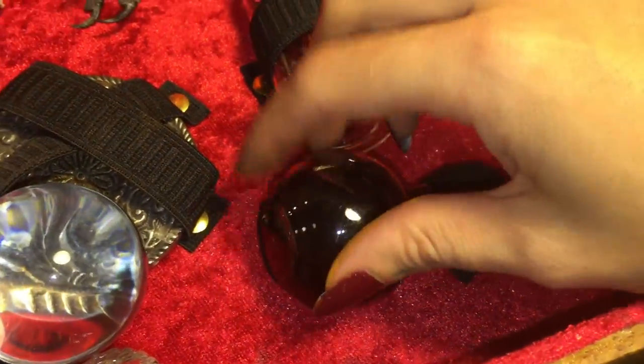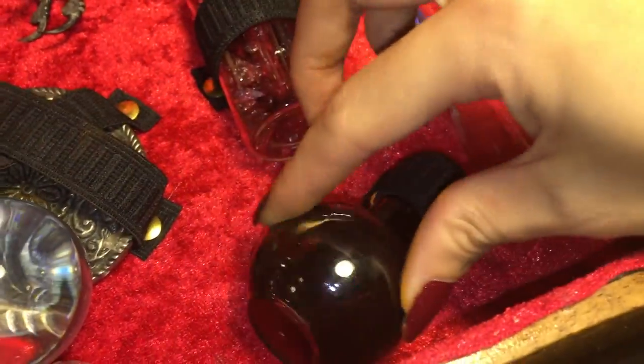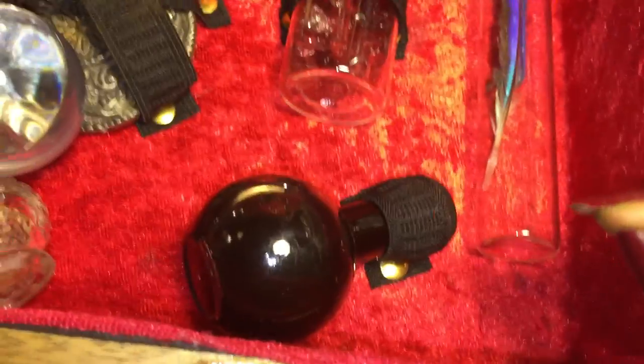Now, this is blood — but it's actually fake blood. It's candy blood I bought from Hot Topic many a moon ago. It's probably still edible, but I wouldn't recommend eating it. And it's actually in a plastic container.